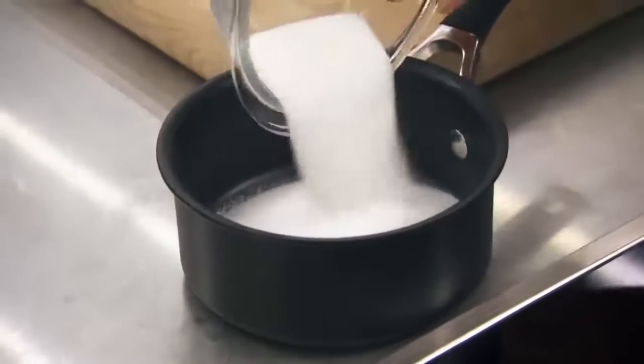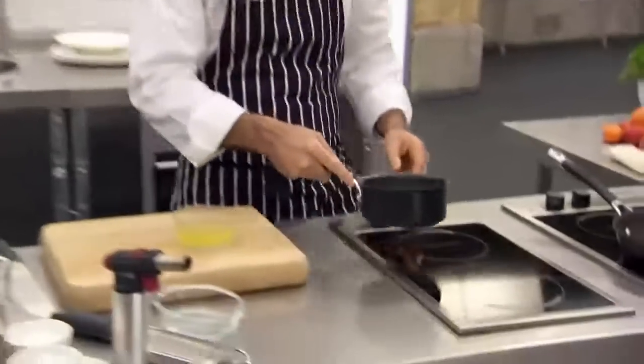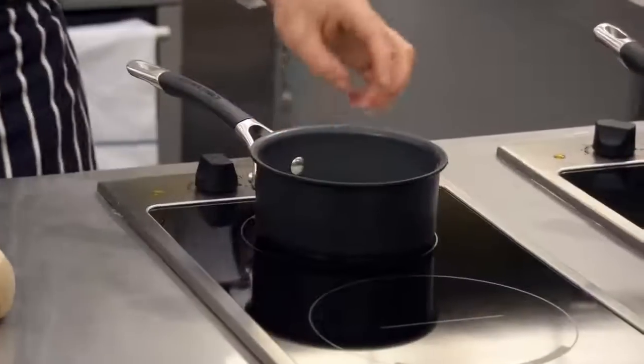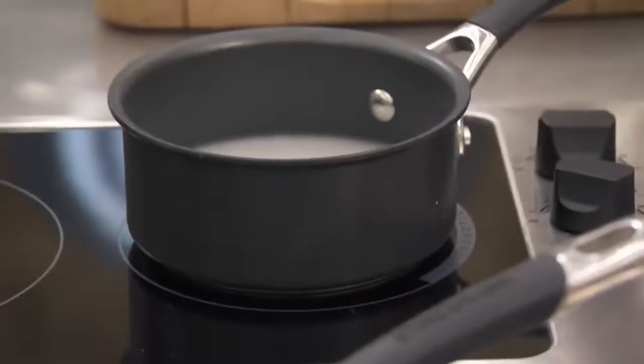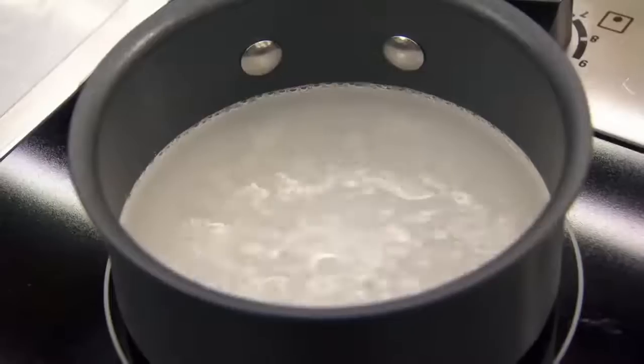First, the sugar goes into the pan with a little bit of water, which is important to get the sugar dissolved before caramelisation. If they don't add water, the sugar will crystallise. The key question: to what temperature do they cook the sugar? If it's not cooked enough, the meringue won't come up and won't stay stiff. If overcooked, it'll split.